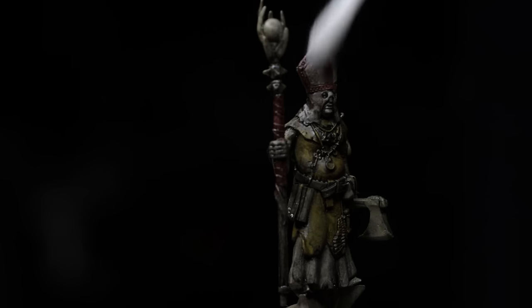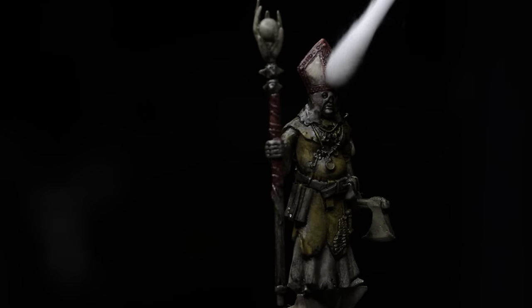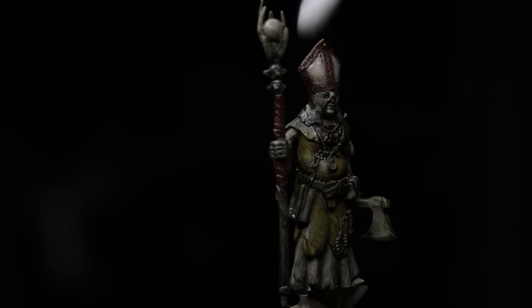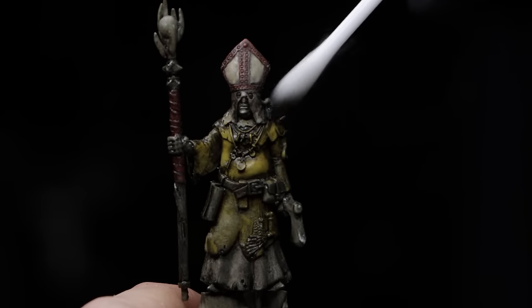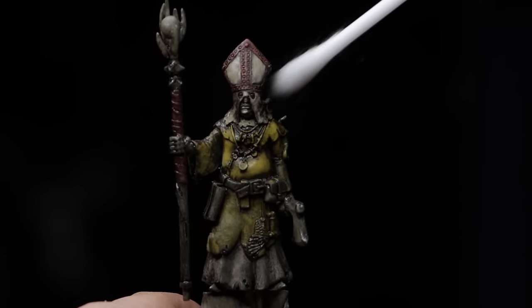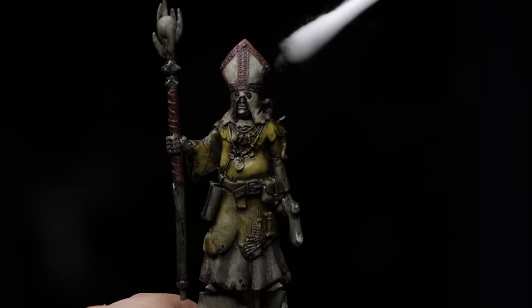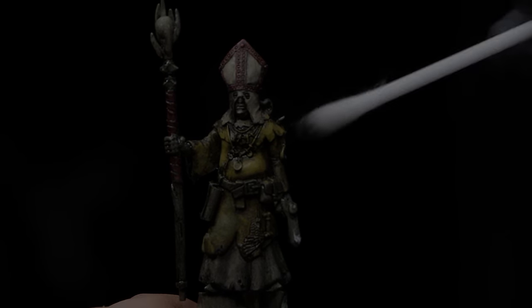For the enamel unifying wash step, it's really just apply it and then remove it. You can apply it with a brush or an airbrush, allow a few moments to dry or blow dry it, and then work it back off with a Q-tip, or remove it with a dry Q-tip. Once you master this, you will have a perfectly washed miniature every single time.